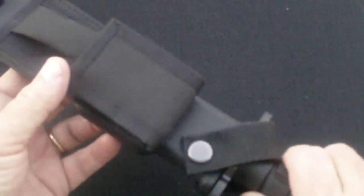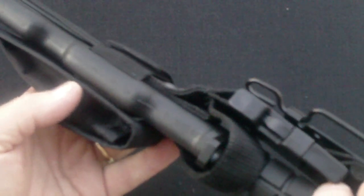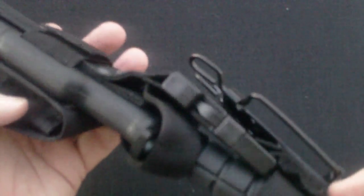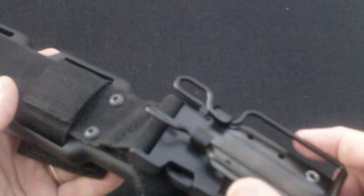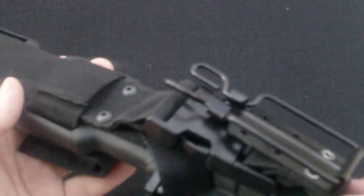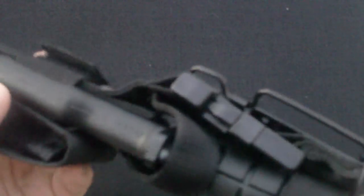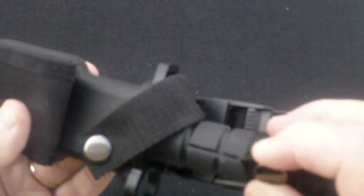It comes with a scabbard, belt loop, pouch, and a connector for multipurpose attachments — we'll go over that in a minute. Here's the back. It's got a clip for putting on a belt or other equipment. It's got a little fastener here, and a fastener with a snap to retain the bayonet. Here's the handle snap.